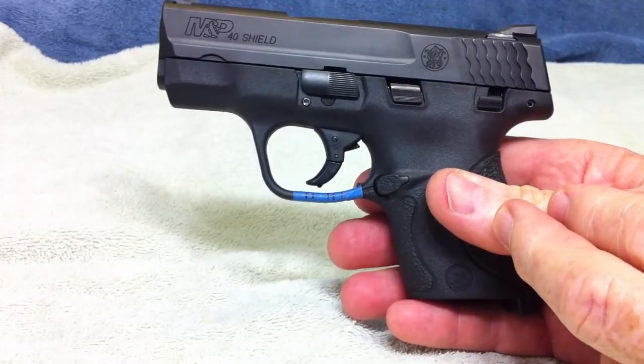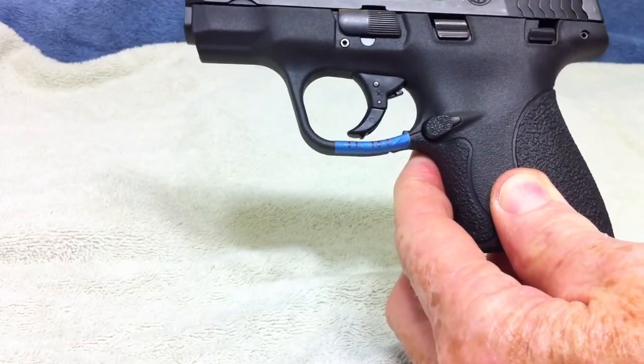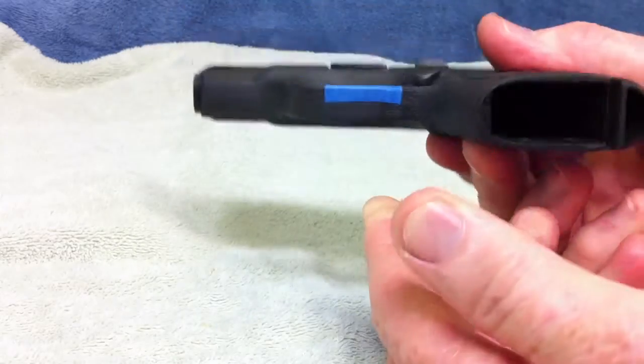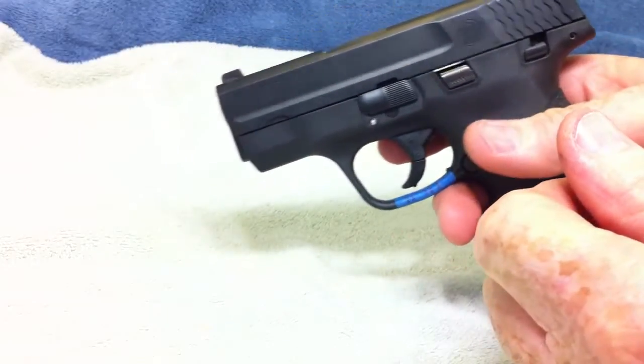You could work on it — you could take a nail, flatten it out and use that — it would work. But for six or seven dollars you might as well start buying the tools you are going to need. Anyhow, we have got the Shield. My Shield is safe, it is empty, nothing in it. We are going to break it down now and show you how to take everything apart on it.